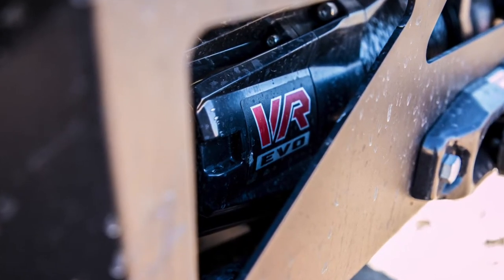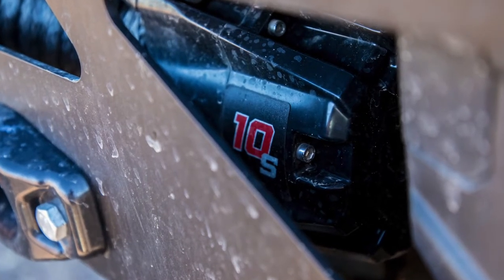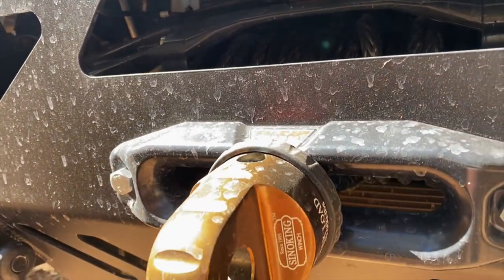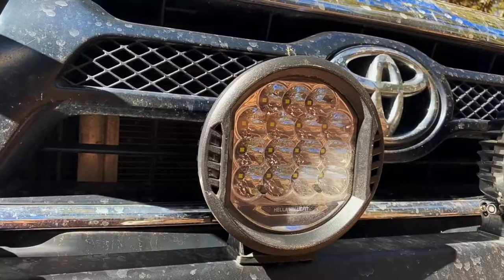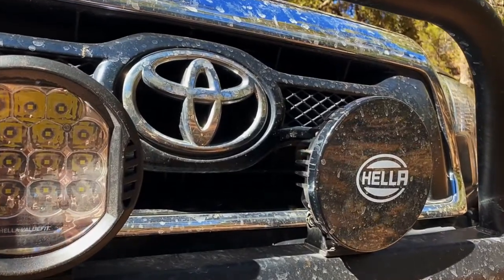Once the front bumper was fitted up, it was time to throw in all the fun accessories. Pete's got a Warn 10,000-pound winch mounted up as further insurance from getting stuck in the backcountry. We replaced the stock fog lights with LEDs and added some 5-inch Hella LED spotlights for finding camp after the sun sets.